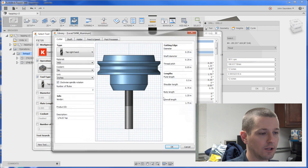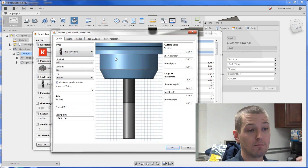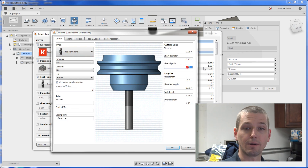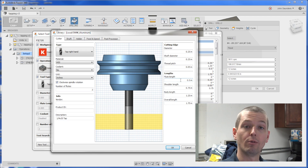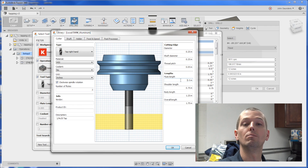If we edit that tool and take a look, you'll see I've got it set up as a right-hand tap. The most important thing — even more important than the diameter — is the thread pitch. It's a quarter by 20, so if it's 20 TPI the thread pitch is 1 divided by 20, which gives you 0.05. That's important because when you tap in a CNC mill you have to slave the motion between the Z moving down and the spindle turning.